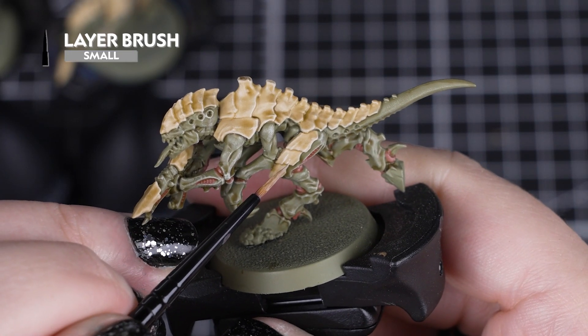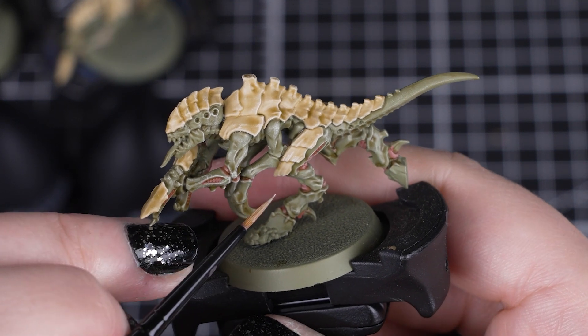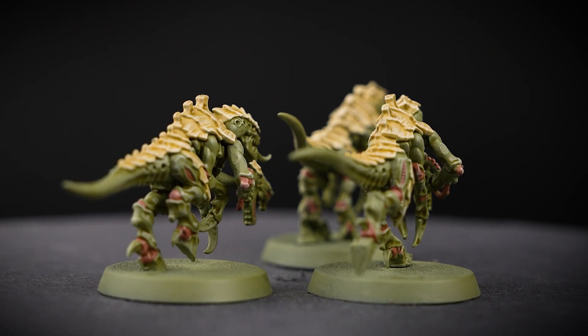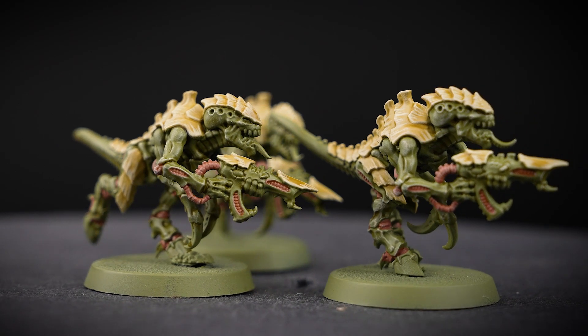Then to make that carapace armour stand out a little bit more, we can add a choppy highlight to make those plates look even more like bone. You don't have to do this extra step if you don't want to, as the dry brush will pick out a lot of those details.